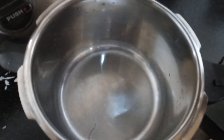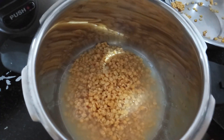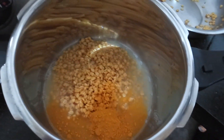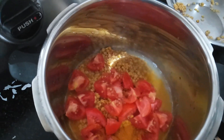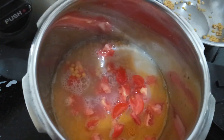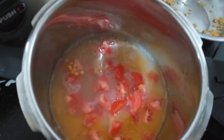To prepare the sambar, take a pressure cooker and add 1 cup of toor dal (washed), half a teaspoon of turmeric powder, 3 finely chopped tomatoes, and 2 cups of water. To this, add the cabbage.